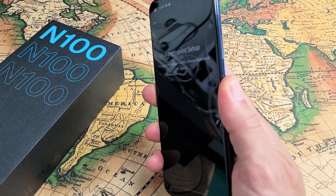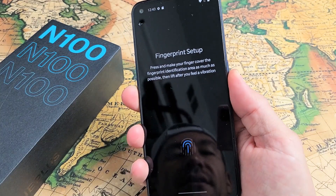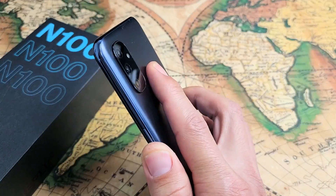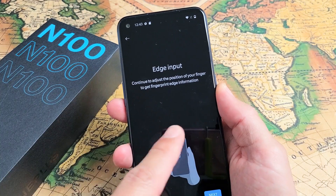What I want to do now is place my finger on it. It vibrates — let go. Touch it, vibrates, let go. I'm going to keep on doing that. You can see it's working. Keep touching and lifting until it vibrates and we're done. Okay, for that part.